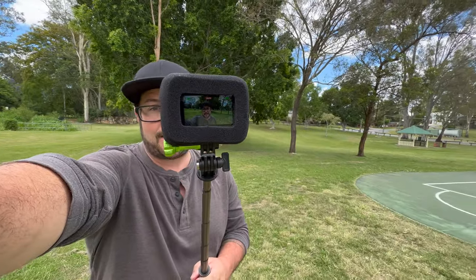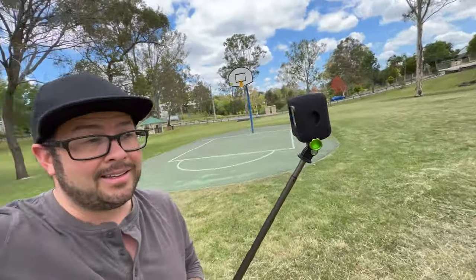So you have the Hero 10 and maybe you're contemplating on whether you need the Media Mod or not. Right now I am using my favorite setup which is the GoPro built-in microphones and the $5 Wind Slayer. That's all I use. But let's see what difference the Media Mod will make and see if it's even worth it.